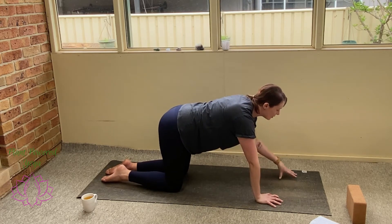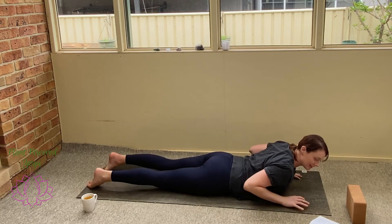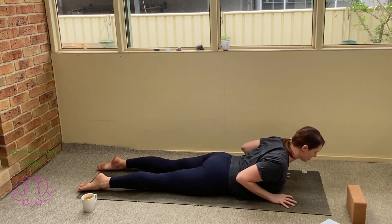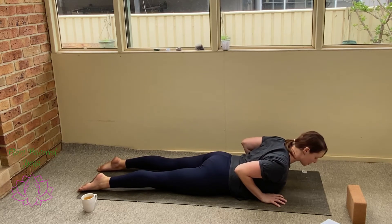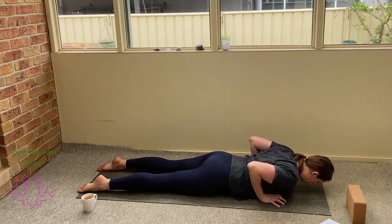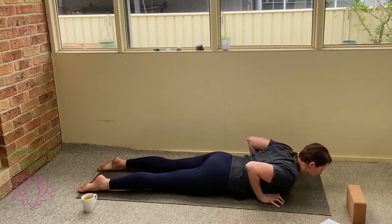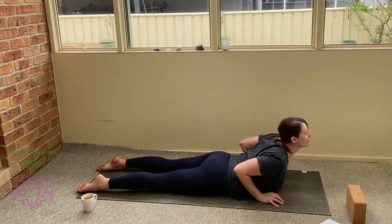Starting to make your way down onto your belly, however you like to get there, settling down onto the mat. Taking a couple of little cobra shapes here just to warm up through the lower back. Hands settle underneath the shoulders, pressing down through the tops of the feet — the knees might even lift. Getting the shoulders back, taking a little inhale as you start to lift up through the chest, keeping the gaze down. Exhale, start to lower down the chin. Three rounds of this, breathing in to rise, breathing out to lower.